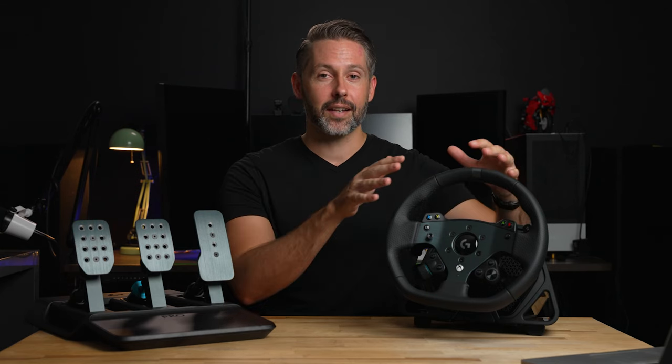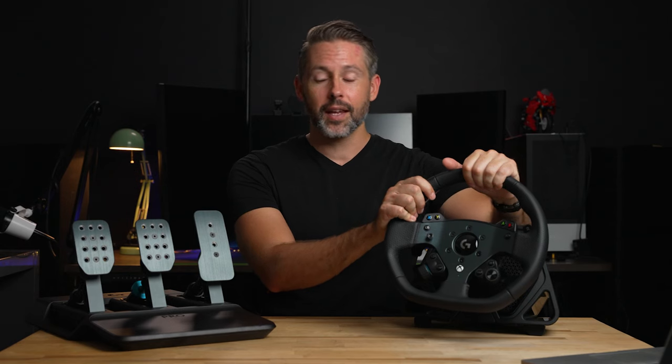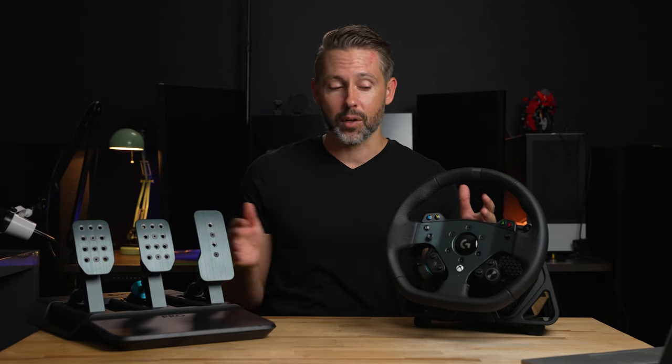I'm Jordan with 9to5Toys and I've been really enjoying my time with these new Logitech pro racing products. We're going to dive in and take a close look at the wheel and then we'll take a look at the pedals. These do come separately so you can purchase one or the other or both.